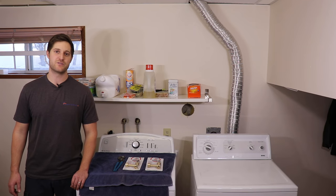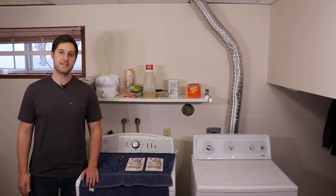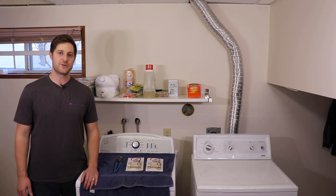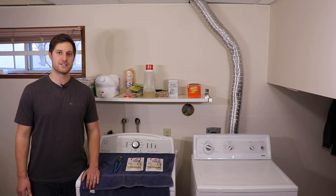Today we're tackling a very common household issue: water hammer caused by the washing machine. Water hammer is basically the shaking, rattling, or banging of your water distribution pipes when the water is being shut off abruptly. Washing machines and dishwashers are the most common causes, due to using a solenoid valve to open and close the water to the appliance. This abrupt stoppage in water can cause damage to the water distribution system.